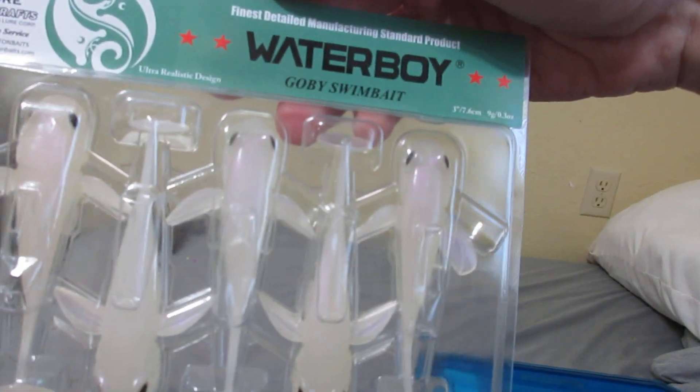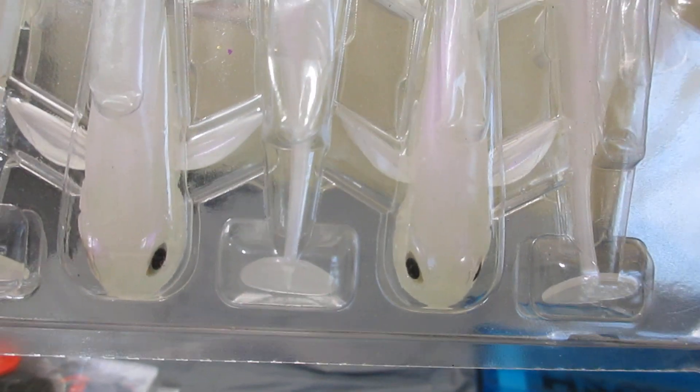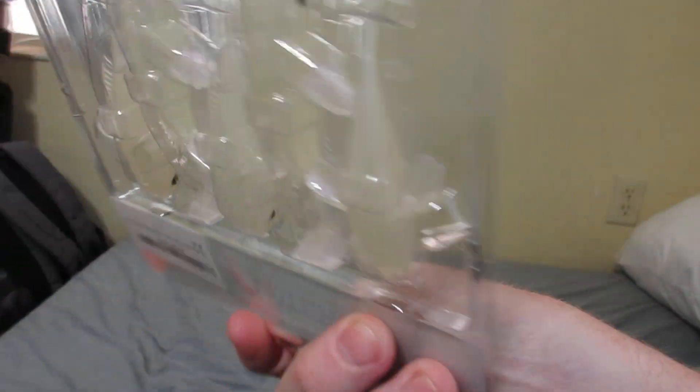Some Waterboy Lures Goby Swimbait — that's what the back of them looks like. Very cool looking.